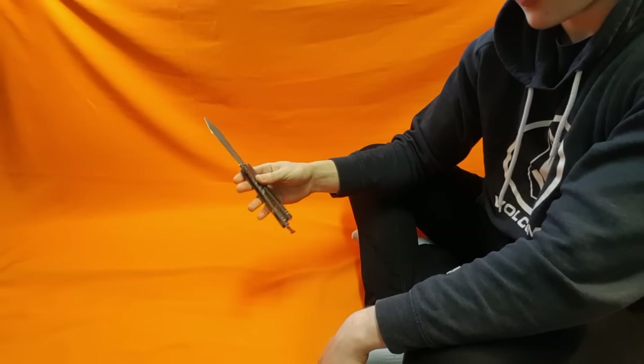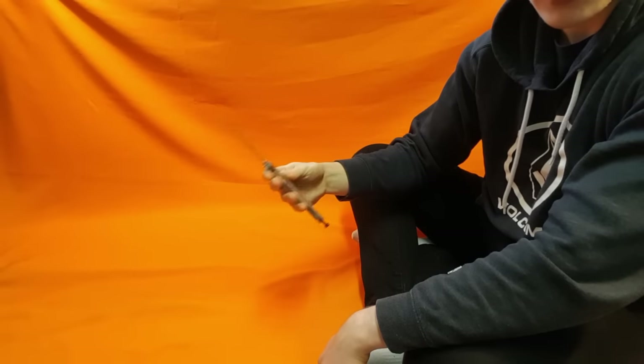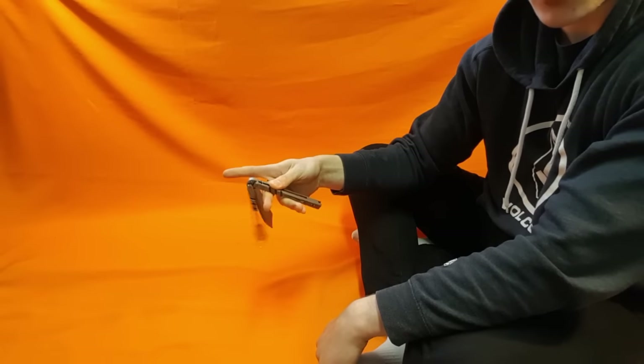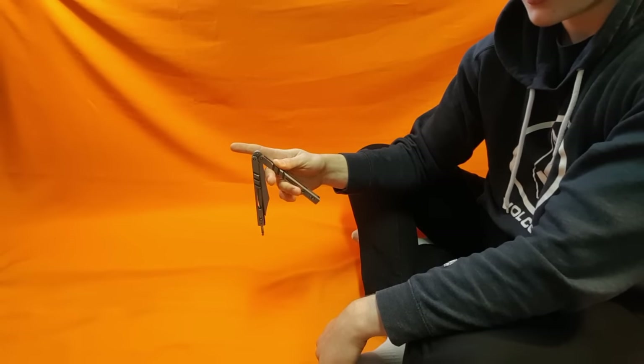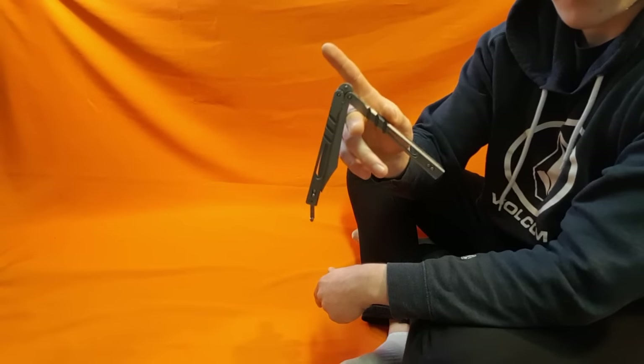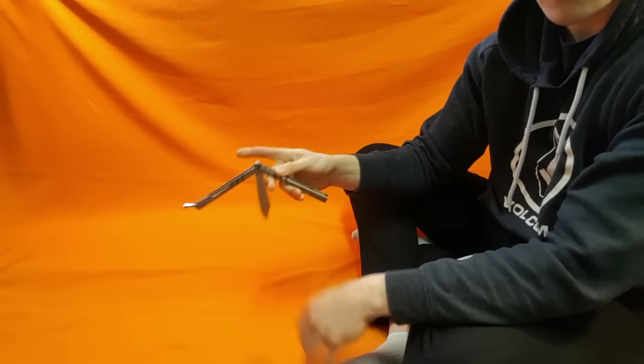What you're going to want to do is rest your other four fingers on the knife, and then point the blade towards you — so the sharp side is facing me. From here, you can just throw out the other handle, and you'll wind up with the bite handle over your middle finger. So basically, you start with it open and throw the knife over your middle finger.